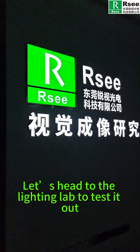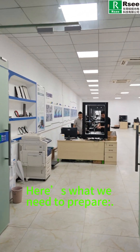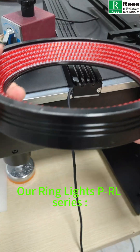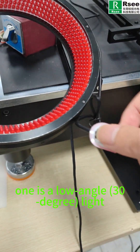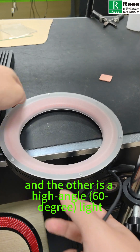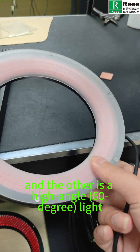Let's head to the lighting lab to test it out. Here's what we need to prepare: our ring light, PRL series. One is a low angle, 13 degree light, and the other is a high angle, 60 degree light.